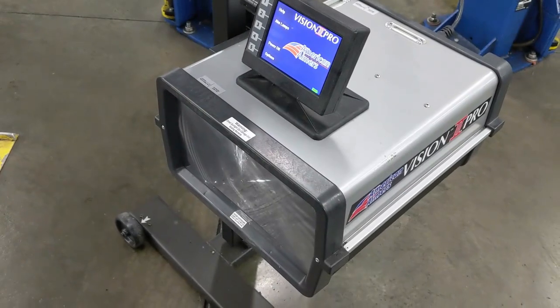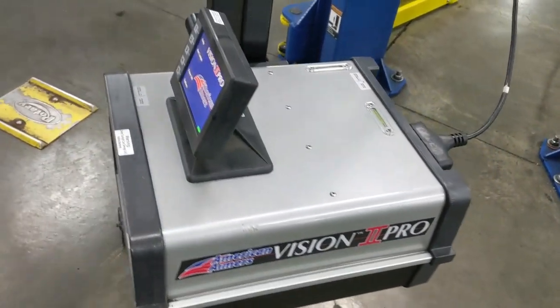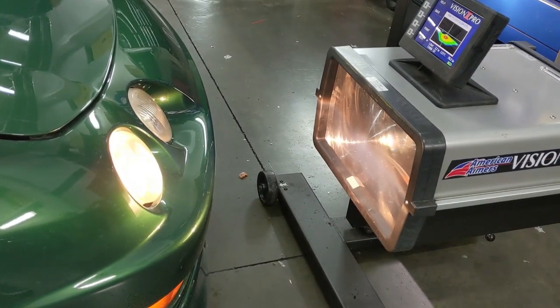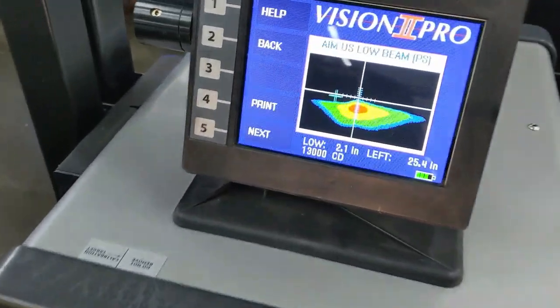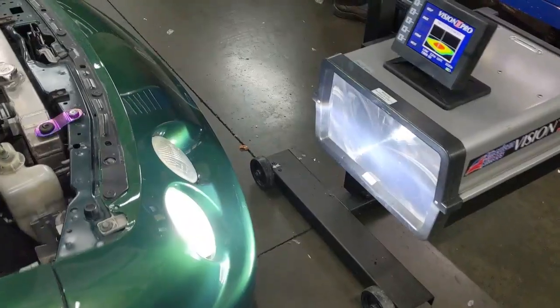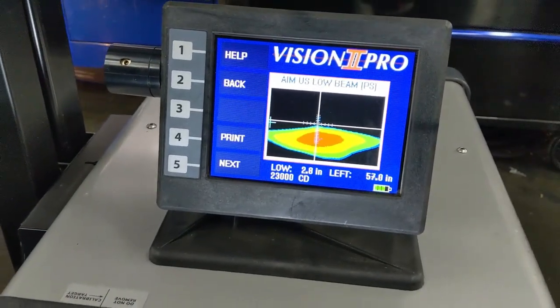I got access to this headlight aimer, and I'm going to use it for this project. You aim the machine at the headlights. Looking at the results, it looks like my headlights are a little bit too low. Here's what the LED headlights look like.